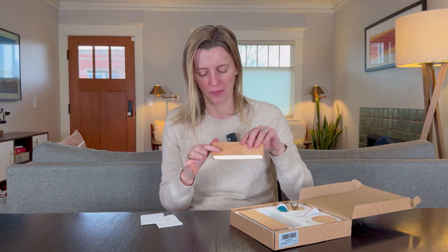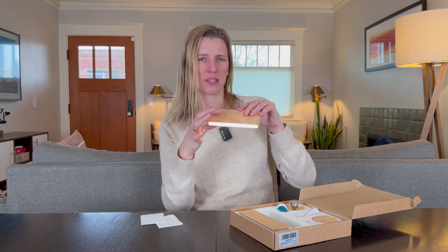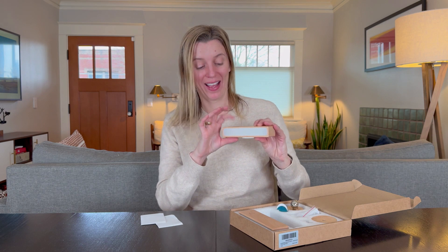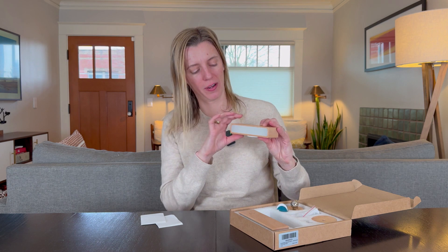To turn it on you simply tap. It's really easy and obvious — there's an etched on/off image on the top that's really clean. As you can tell it's super sensitive; I don't even have to tap it very hard for it to turn on and off.